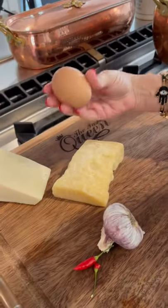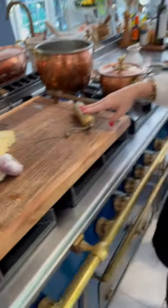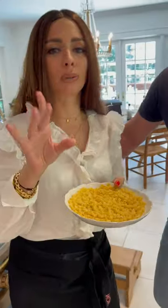We're using a few very raw, basic ingredients of the Italian kitchen: Parmigiano, Pecorino, garlic, olive oil, some chili peppers because we like them — and then I'm also throwing in an egg for good measure. Look at it — ciao Gina! Then we've got some black pepper.